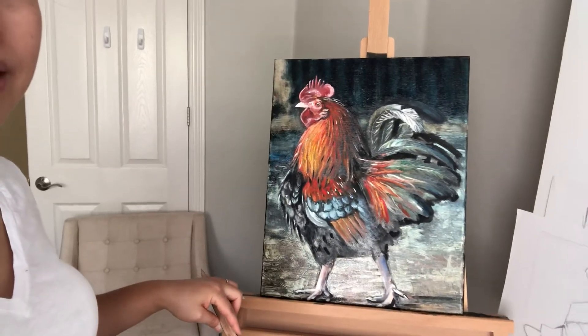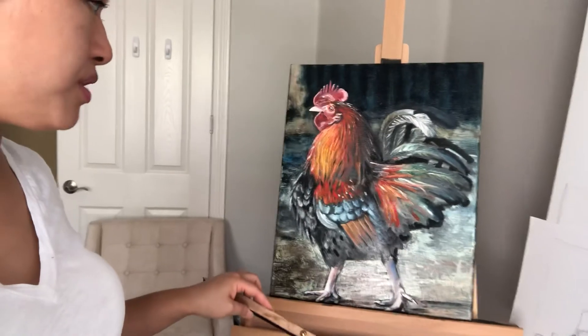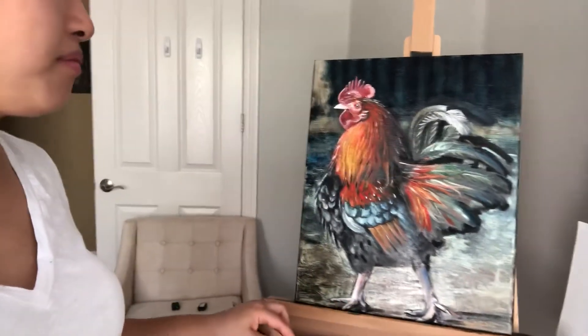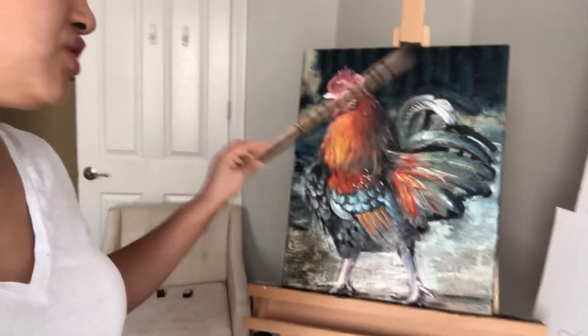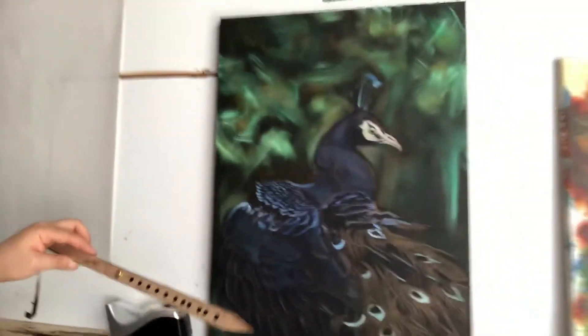This is a rooster that I did. They give you the sources in the first part of the course, and this is the source I chose — out of all the options, it just appealed to me the most. Then just for practice, I actually started a second one, and it's of a peacock.